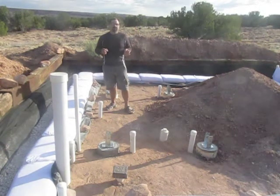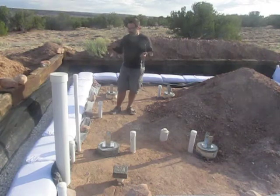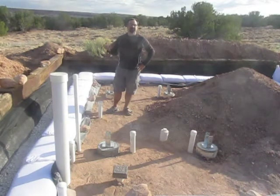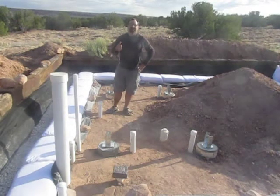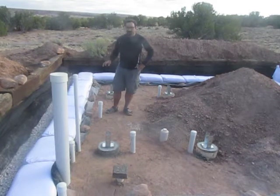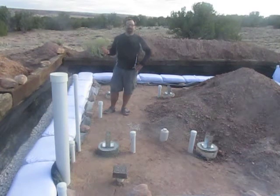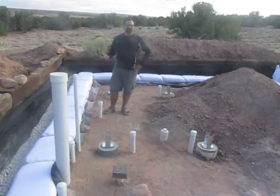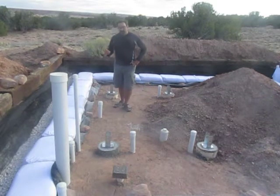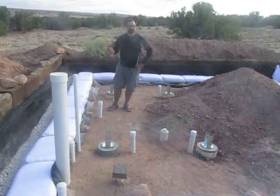I've designed this to be completely gray water — there's no black water because of the composting toilet. Most municipalities consider kitchen sink water to be black water because of garbage disposals or food waste going down the drain, which can grow bacteria. In this case there's not going to be a garbage disposal, and I'm screening the drain so any food materials get caught in the screen. I'm also going to have a grease trap. So be careful if you're going to put a kitchen sink onto your gray water system — you'll probably have to get a variance.